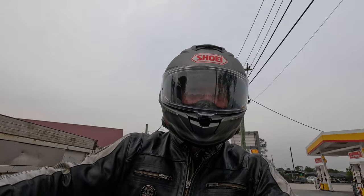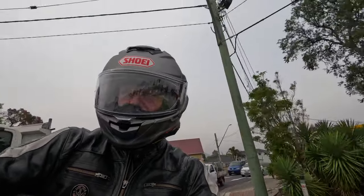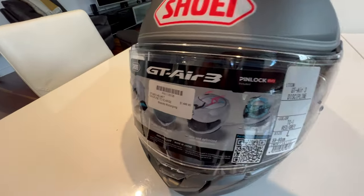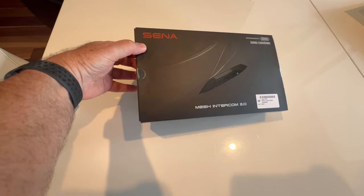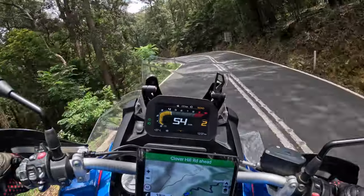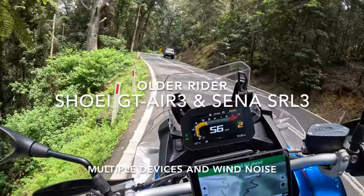G'day and welcome back to Steve's Bikes. I've recently purchased a Shoei GT Air 3 with the integrated Sena SRL 3 Bluetooth intercom. This video is not really a review of the GT Air 3 because there are plenty of those on YouTube.